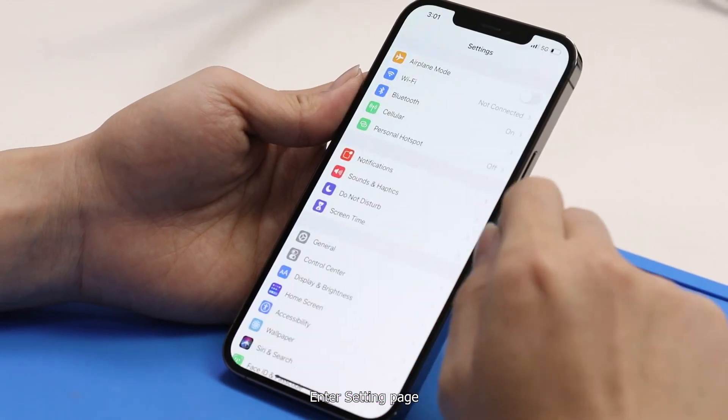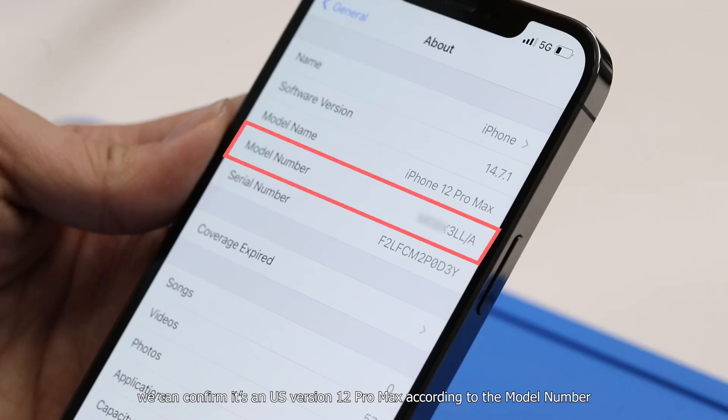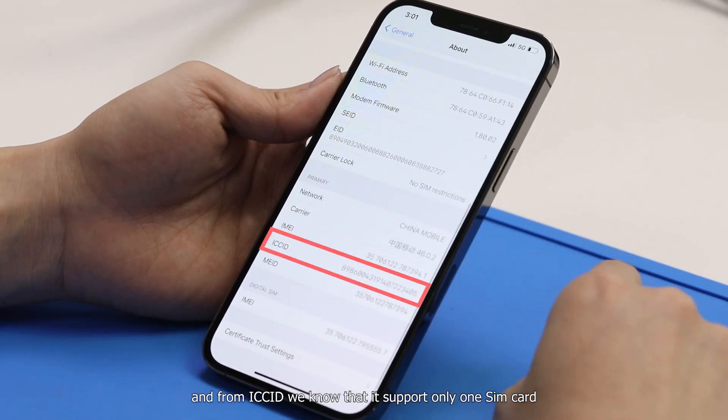In the settings page, we can confirm it's a US version iPhone 12 Pro Max according to the model number. And from the ICC ID, we know that it supports only one SIM card.